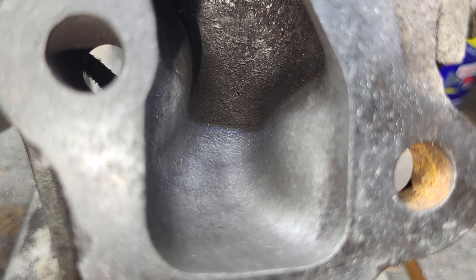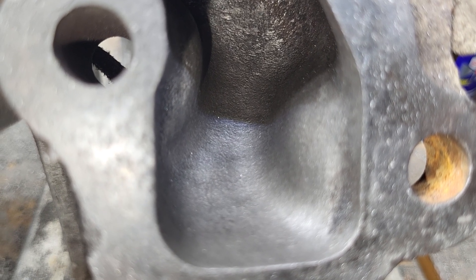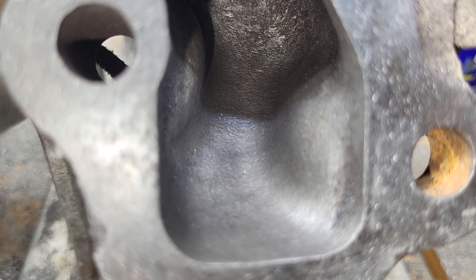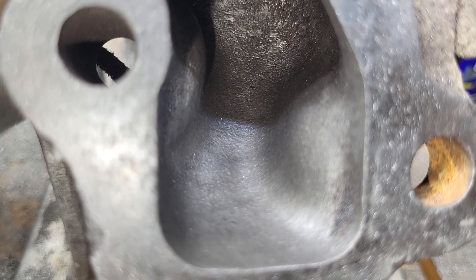Even though a lot of time was put into these, they don't look that much different than stock. Will they flow different than stock? I think so, but not a huge amount. Let's take a look at some other places on these.